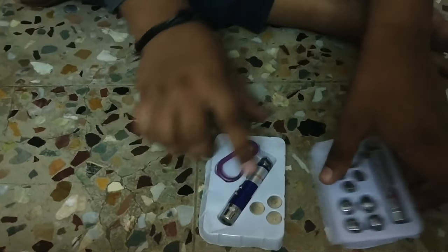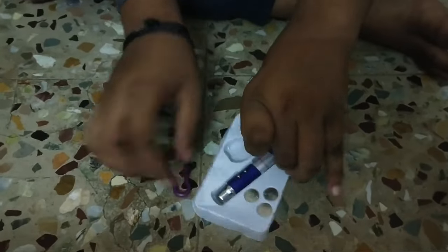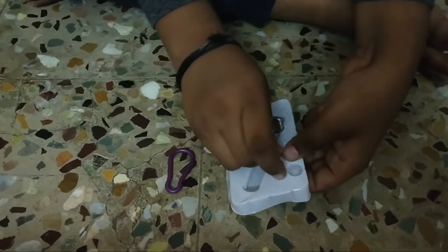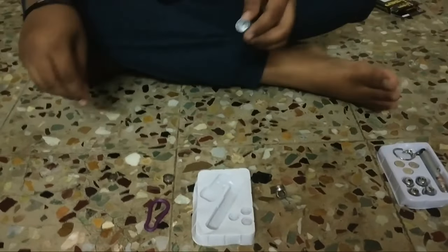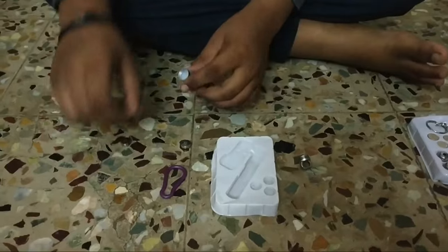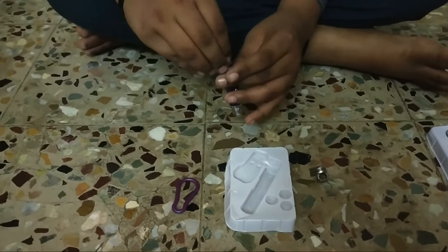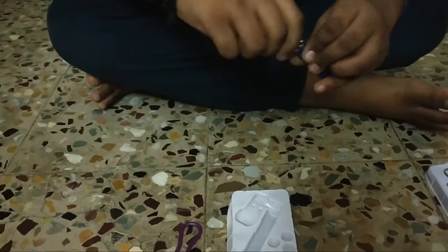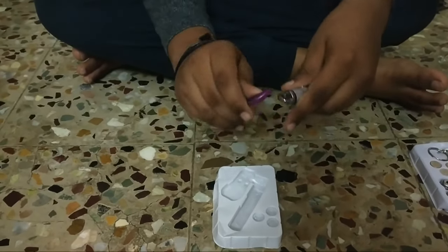This is the light. This is the light on it. You can use 3 batteries. Here we have 3 batteries. Now we can insert a battery. On the third part we can use 3 batteries. Now we can receive 3 lights.